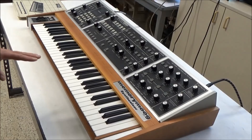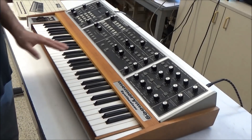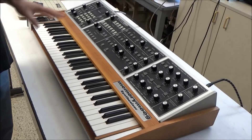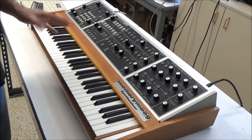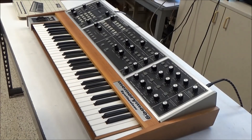This video by no means is going to show a complete restoration job, and by the end of the video I'm not expecting the synth to work 100% and sound perfect. I just want to get it up and running and making sound. And in the process I want to give you a tour of the inside and how the Memory Moog works.